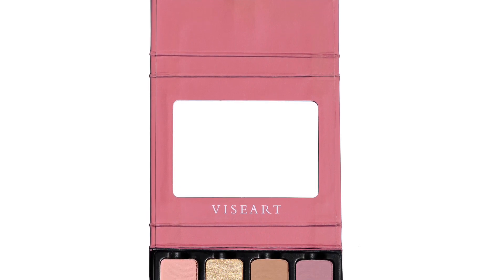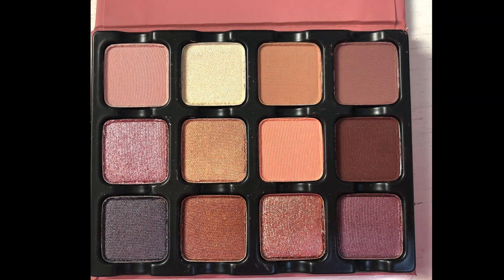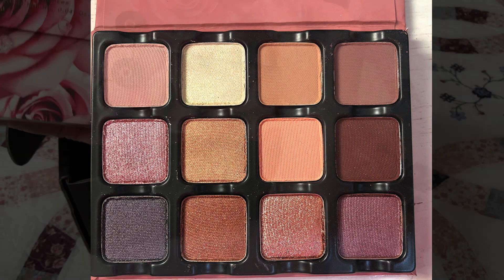Before we go any further, I want to suggest to you, as a less expensive alternative to this palette, the Viseart or Viseart Paris Edit palette. It's not exactly the same, but a lot of the shades are pretty similar.